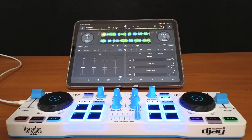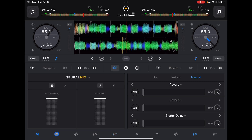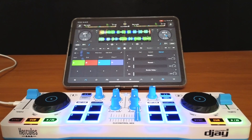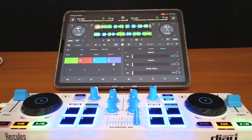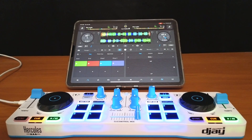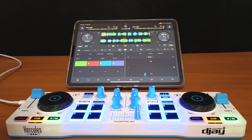So what do we get? We get a bigger view of our features down here for NeuroMix, beat grid editor, cues, effects, and all the other features — they're much bigger down here, which is really cool. And if we want to use the pad effects, we have a lot of control. It's kind of like an extension of our controller because we can use our finger on the touchscreen, and it works great for using these effects.